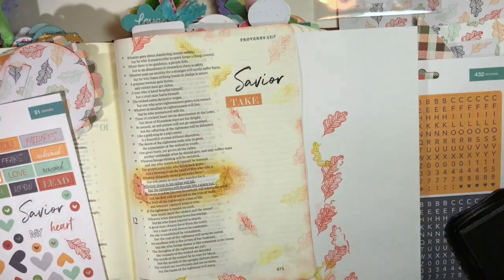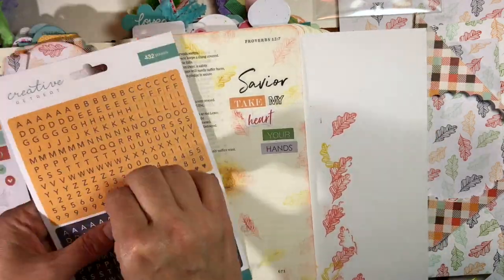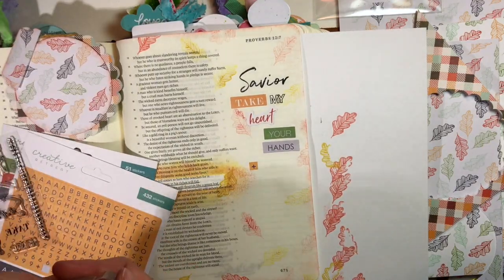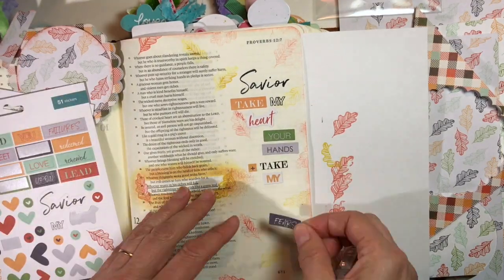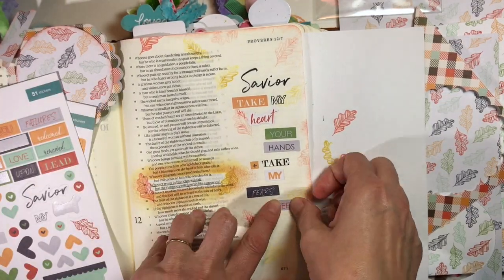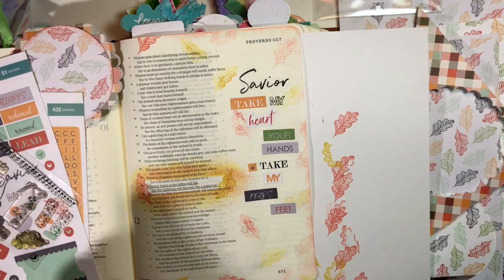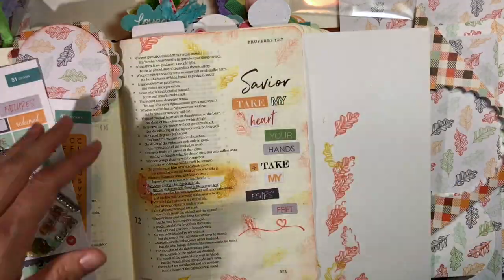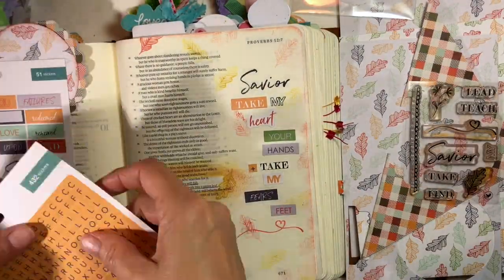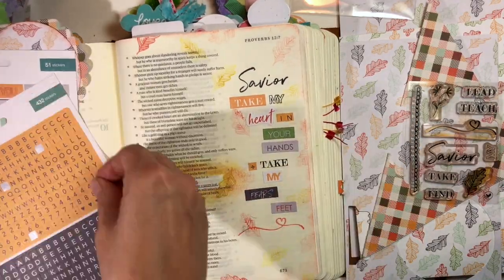The theme for my page is trust. I'm going to share the story that goes along with this — it deals with my son who's away at college. I'll share more of that over at the Creative Retreat blog, and I'll write that story in the little tip-in booklet. It's about trusting God with my son: 'Lord, take my heart in your hands, I place my fears at your feet.' I can be afraid or worried, but I want to put my heart in his hands.